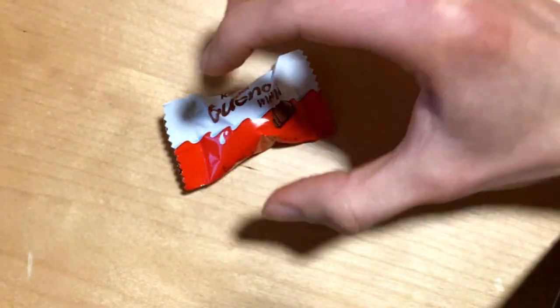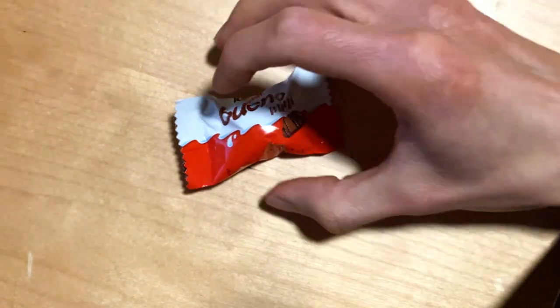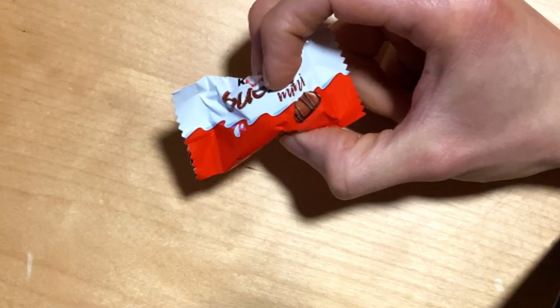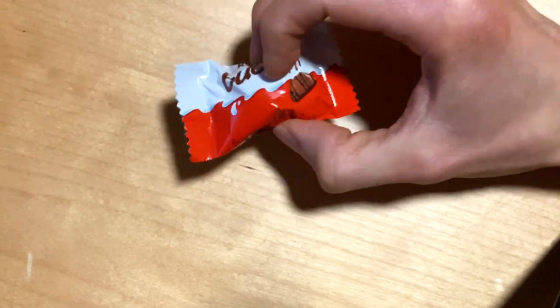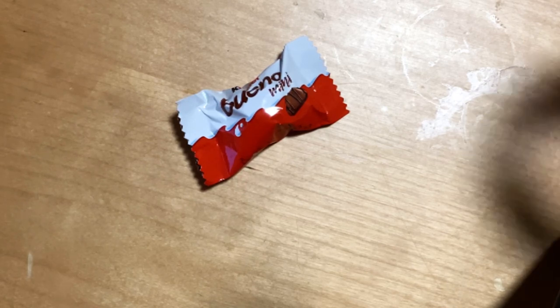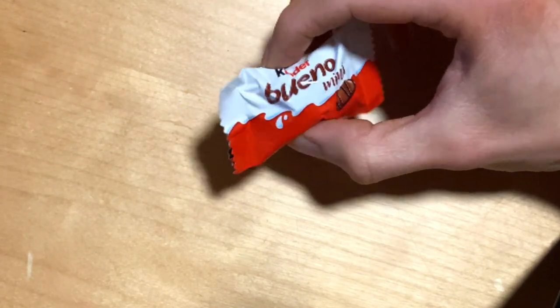This is a crispy wafer with smooth milk chocolate and creamy hazelnut filling, topped with some dark chocolate drizzle. Definitely worth checking out.